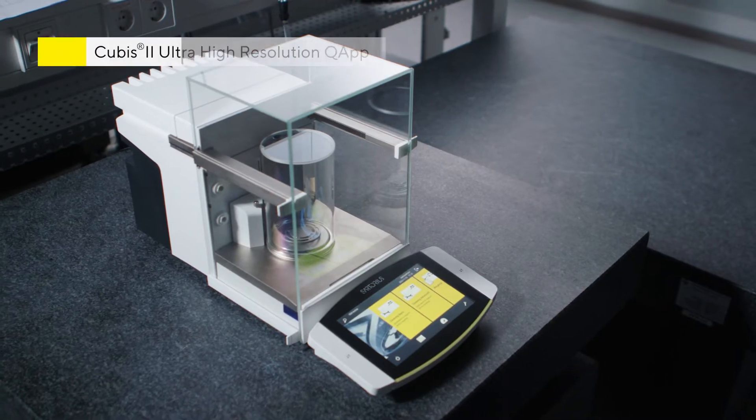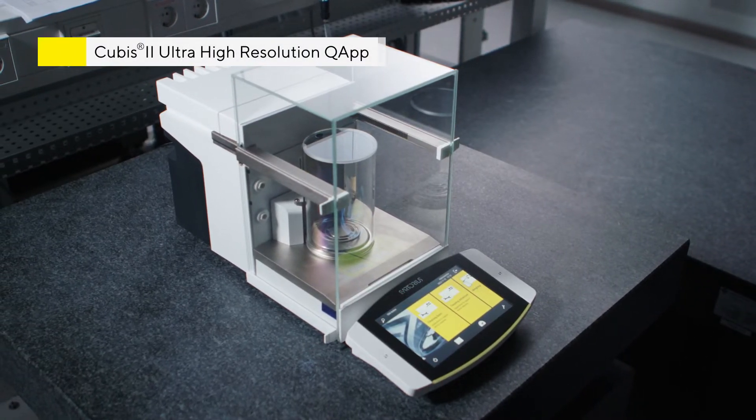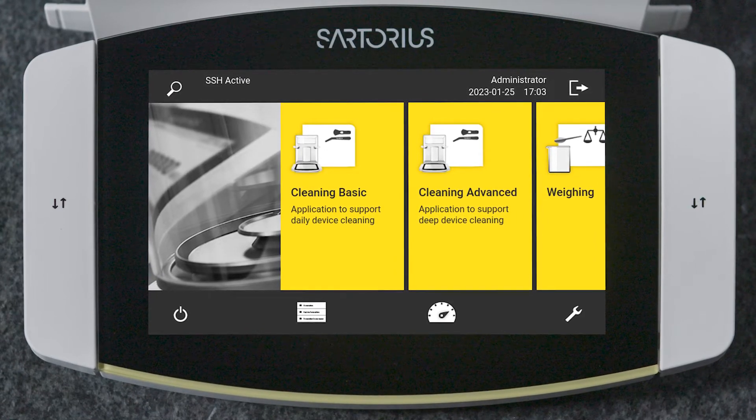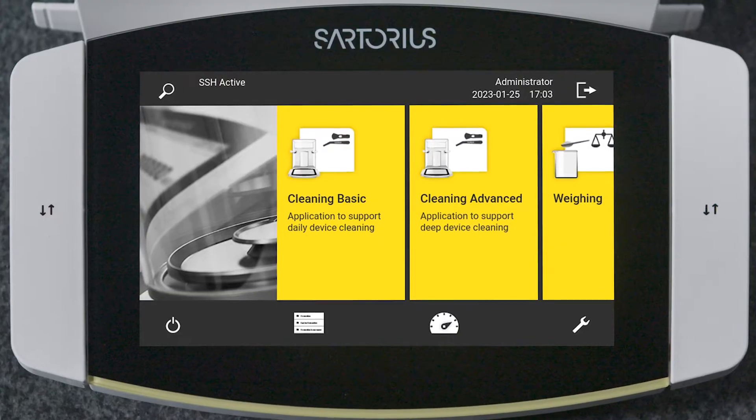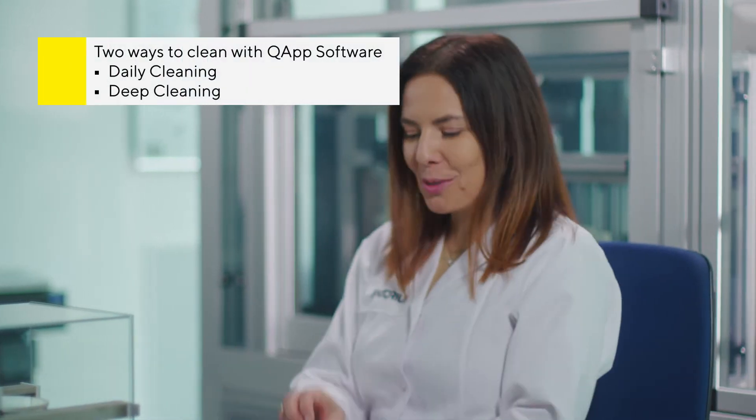Sartorius' new generation of QBIS II Ultra High Resolution Balances come with a new cleaning app. This app, with its built-in guidance, makes the process more intuitive and hassle-free, giving you the confidence that the cleaning was executed according to the manufacturer's recommendations. Let me show you just how easy it is to clean.